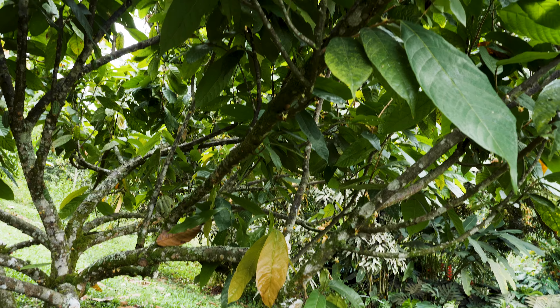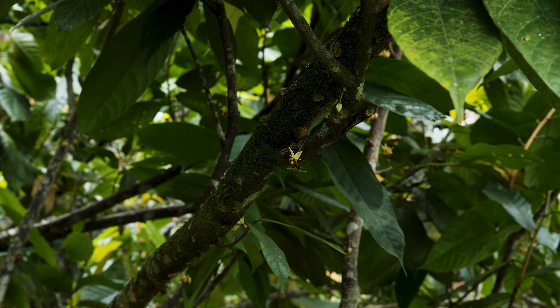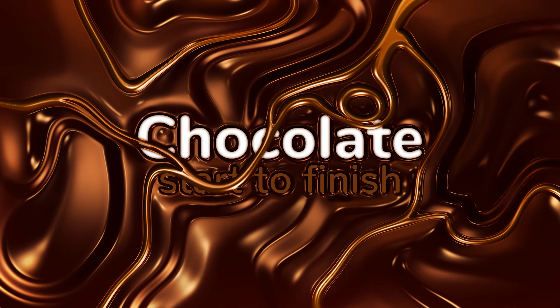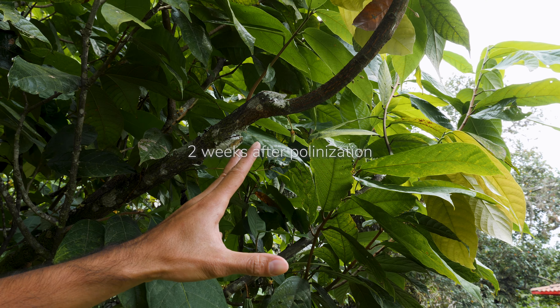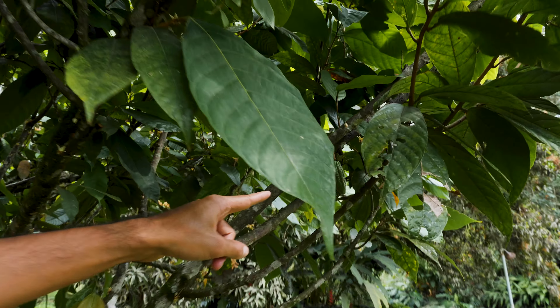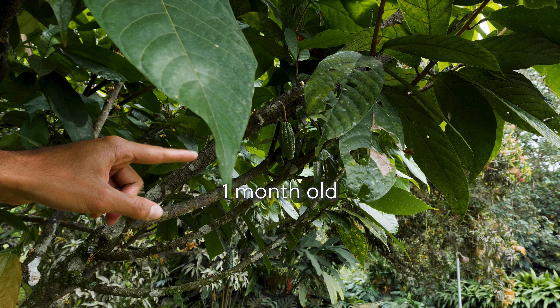This is the first stage of the fruit. We have to wait until a mosquito or a bee pollinates the flower. You can see the first stage of the cacao pod in here, and you can see these structures that look like jalapeños — they're beginning to grow up.